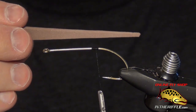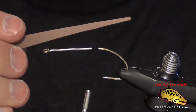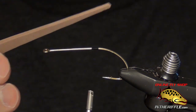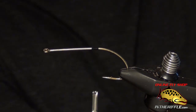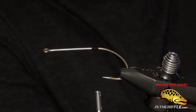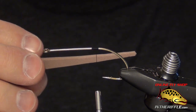First thing we're going to do is cut a tail. The original Mouse Rat used a leather chamois, but I don't like to use chamois because it doesn't float — it actually absorbs water. So what I like to use is just some foam. All we're really looking for is the silhouette of a mouse tail on the surface of the water when we're fishing the fly. A lot of people will also use chenille, like some worm chenille, but again that soaks up water and sinks.